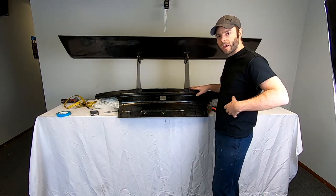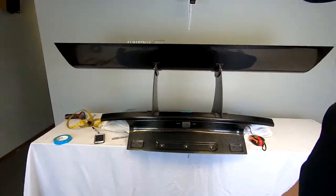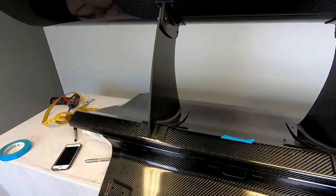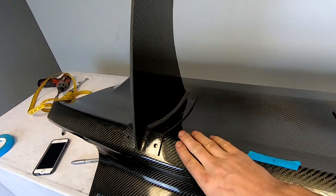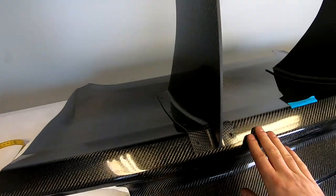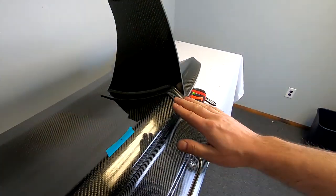One of the nice bits about our kit — let's zoom in here — is that the mounts are formed off of the trunk. So you can see how you get a nice good fit of the mount to the trunk.